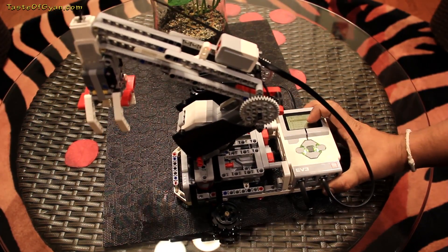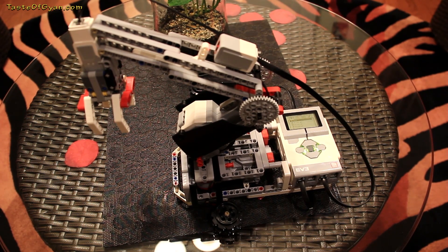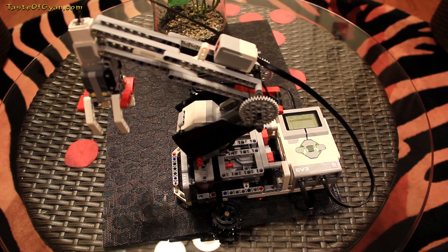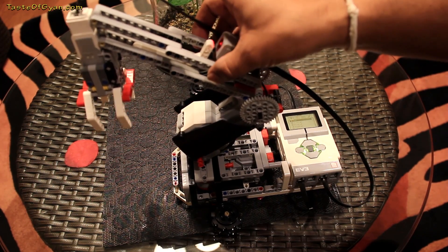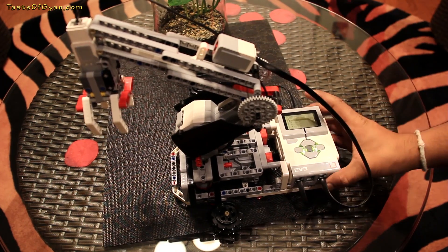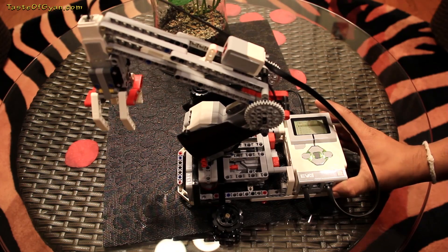It's a bit of a complex design, and the reason I'm going into more details this time is because a lot of people had issues making this model. There's another motor here for upward motion of the arm, and then there's another motor for the brackets to hold objects.